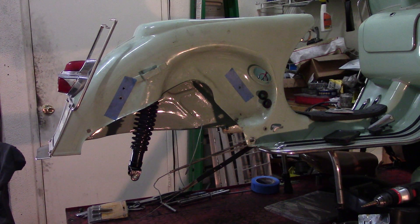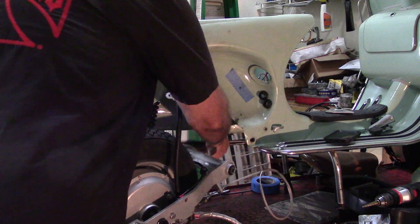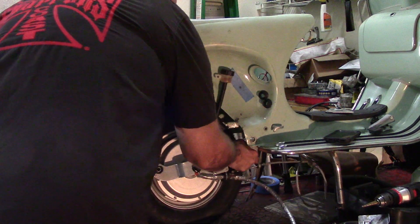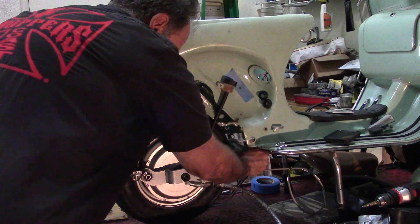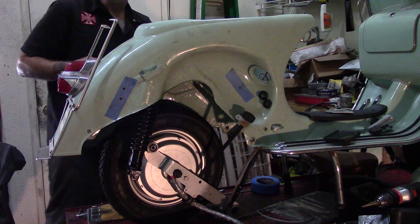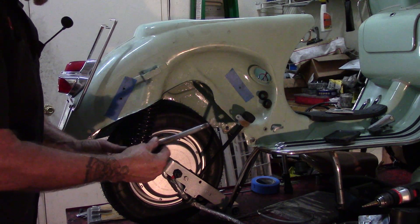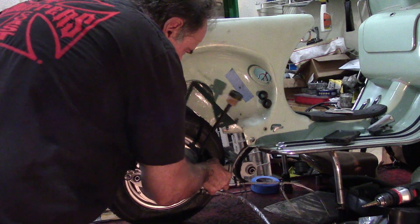Let me grab the motor. This is the motor, with the swing arm and everything. We just slide it into place — careful of the shock. Now we're going to take the big bolt, which is right here. Make sure you have the washer on the head side, then rotate the swing arm up into place.